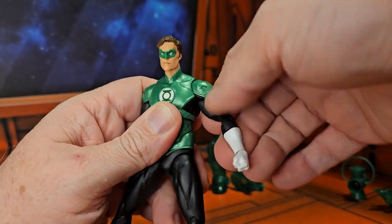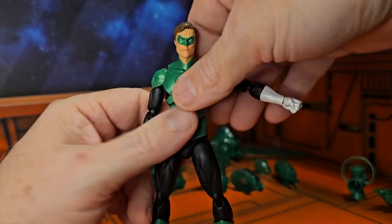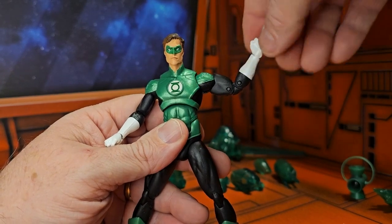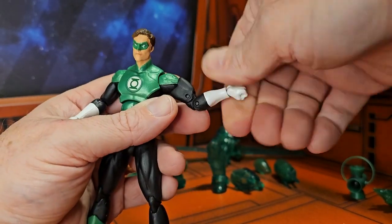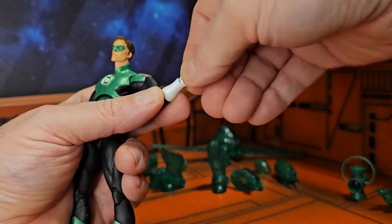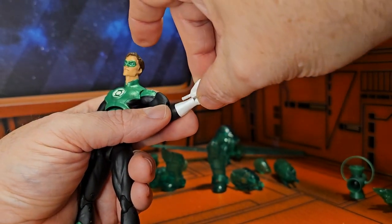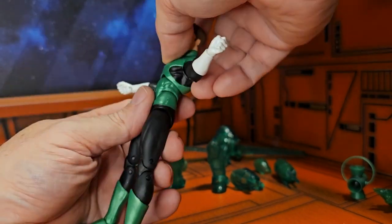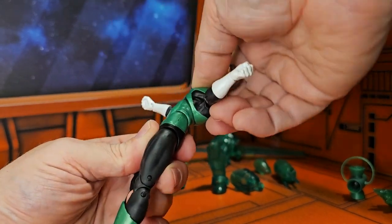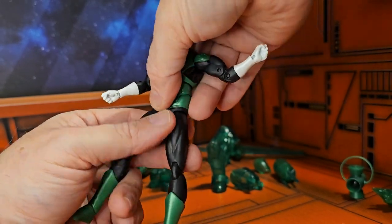He has this armor here, but you can get it to a nice T-pose. The arms do rotate around, there's a bicep swivel, a double bend in the elbow, wrist rotation, plus a glove rotation. The glove is on a peg hinge, so you can just pull it out and replace it with one of the other hands. As far as the ab crunch goes, he's got a pretty good back and forward motion, and he can swivel up top, but no real waist swivel.